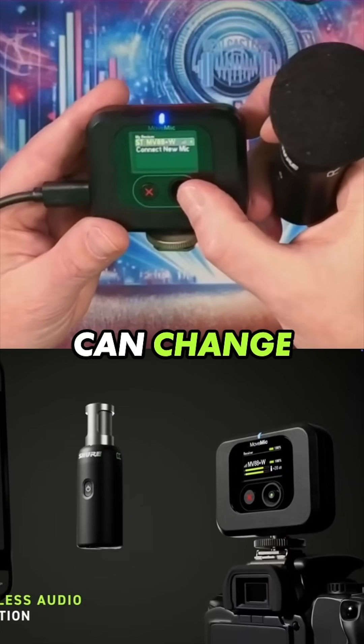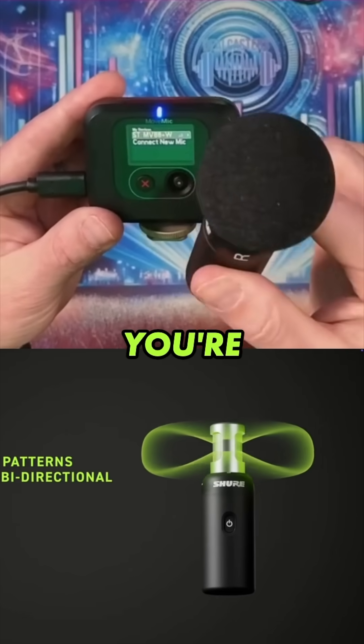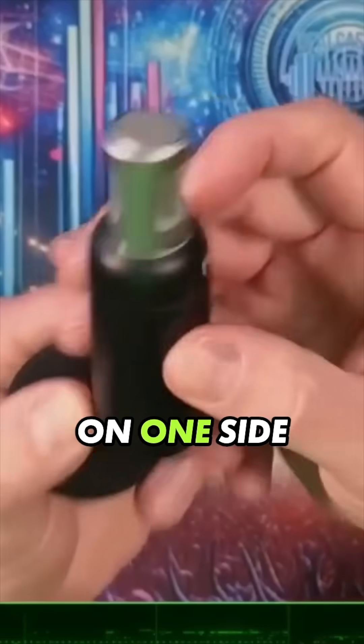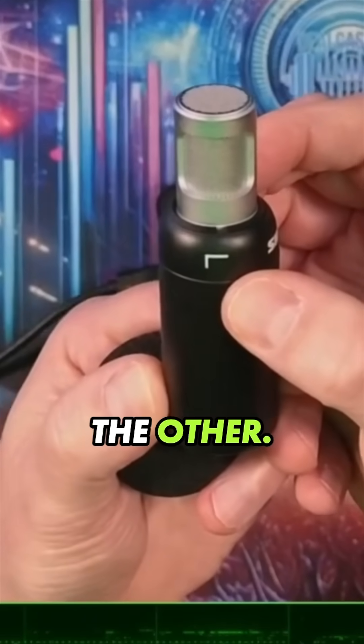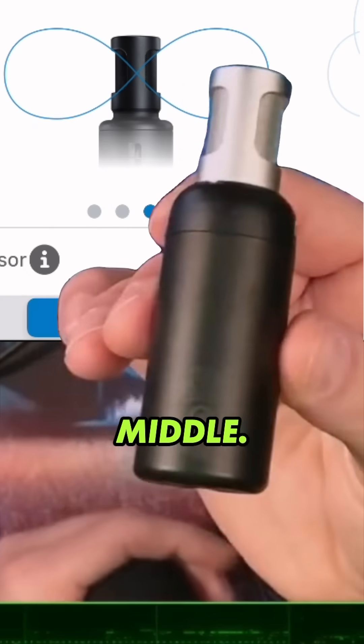You can change the polar patterns here on the receiver or in the app, depending on what you're doing. The idea is you've got right on one side and left on the other. If you change this to mono-bi-directional, you can set it in the middle.